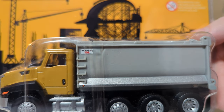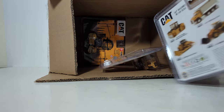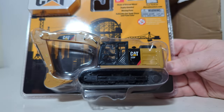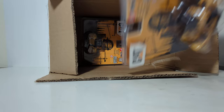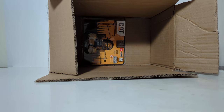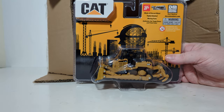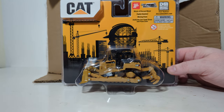That is, in fact, the Ox dump body on the back. Another one that I think will be pretty well received is the 320F excavator — would go great with the dump truck. Next we have the D6R XL track-type tractor, or bulldozer. I just can't get over how good the packaging is on this.